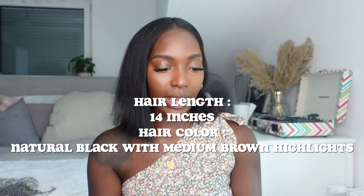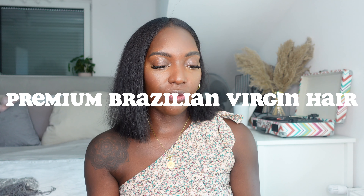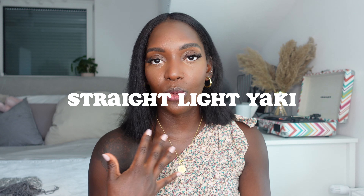I've already cut those pieces to kind of match my length, and this is basically the length I cut them to. The exact specs: the hair length is 14 inches, though I did cut it to match my length. The hair type is premium Brazilian virgin hair and it could last at least six months or even longer if you take good care of it. The hair texture is light yaki silk press, which seems to work best for my hair type.